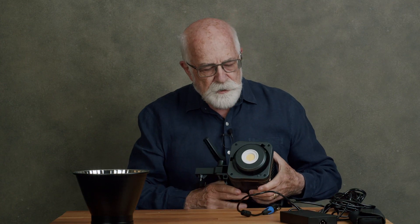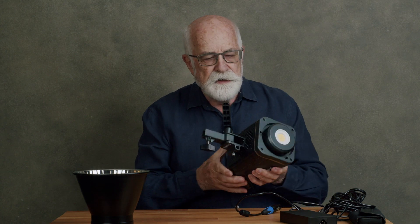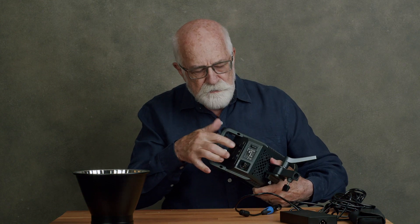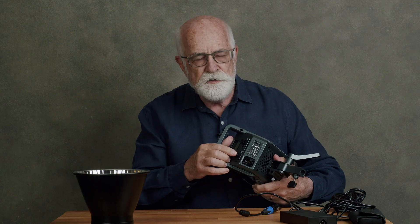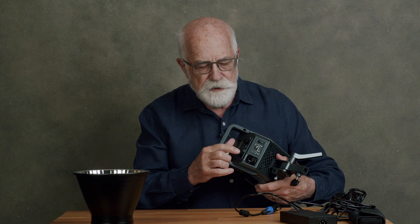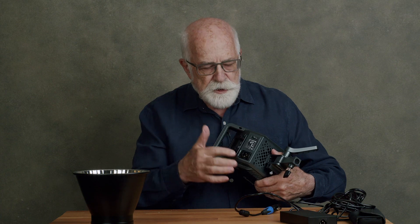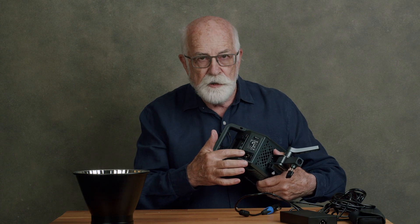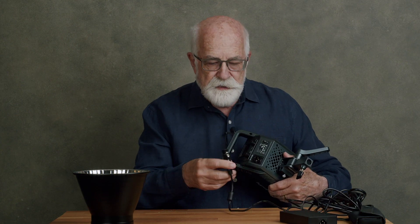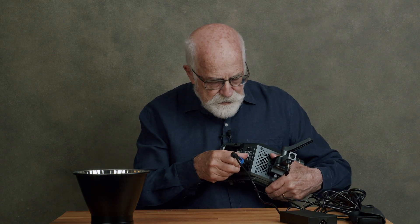On the front we have the large COB. And on the back we have two control buttons which rotate, but also have dual functions as we'll find out in a moment, because you can toggle the function by clicking them in. Over here is a reset button, an on-off switch, and a socket for the power supply. This is the power supply, and that just plugs in there.